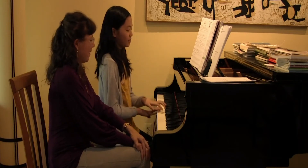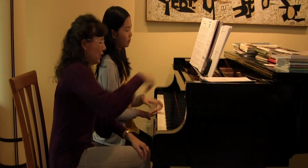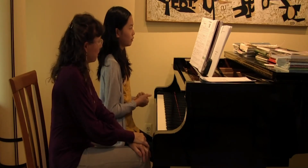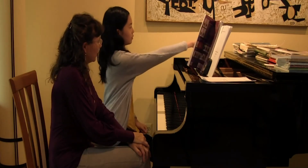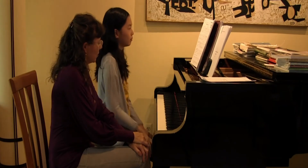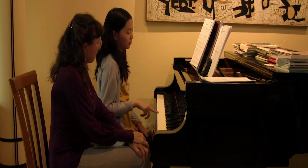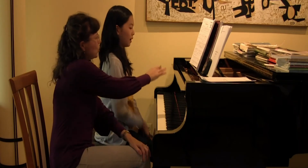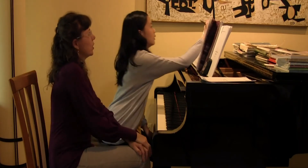What finger goes there? Two. Yeah. And what's the other note though? They're not the same notes, are they? Yeah, so what are the names of those two notes? C and A.